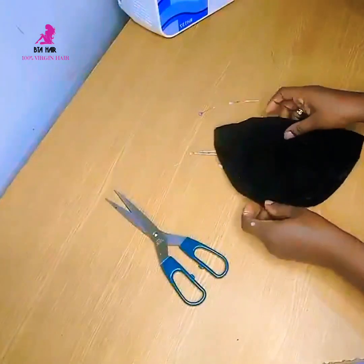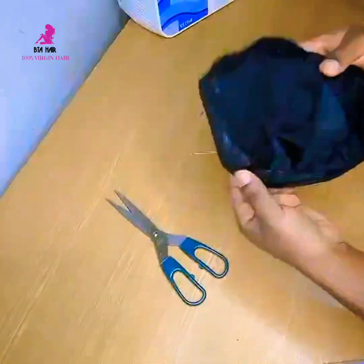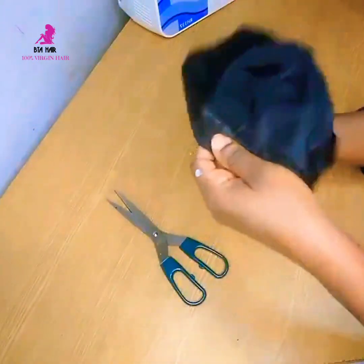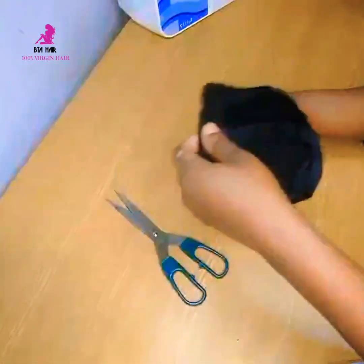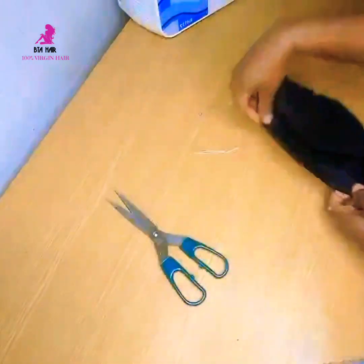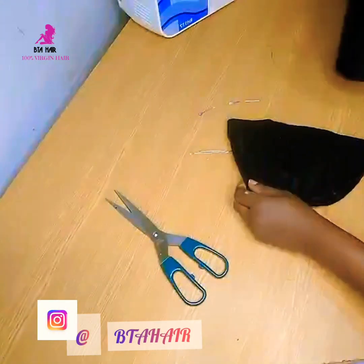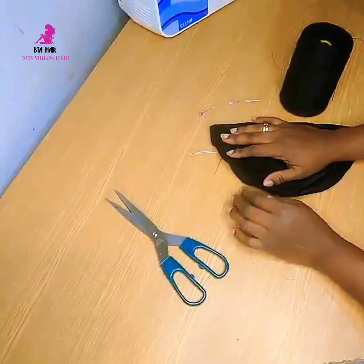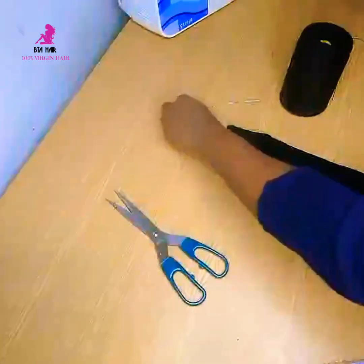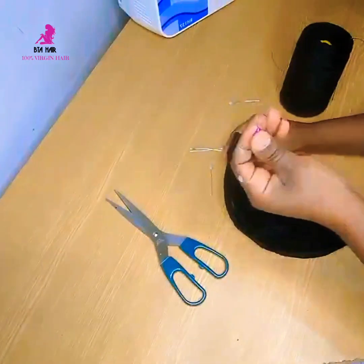I've finished sewing with my machine and this is what I've got now. You can see my white line — I've sewn around that straight line. If you are using a needle and thread, I advise that after marking the one inch, you secure your line using pins so that you don't lose track of it while sewing.